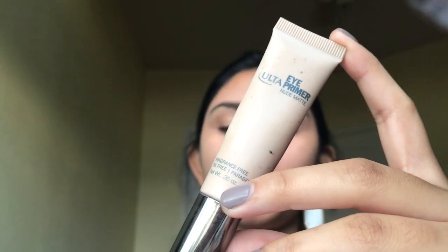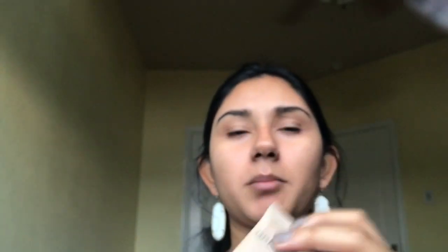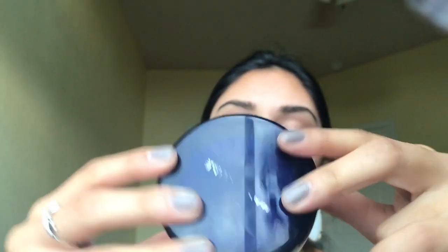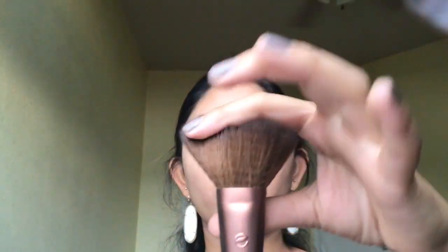Next I'm going to be priming my eyelids just to make them the same color as the rest of my face. I'm using the Ulta Eye Primer in Nude Matte, which also came in the whole Ulta primer package. Then I'm going to be setting my entire face with a loose powder — the Maybelline Shine Free Loose Powder in the shade Medium 02 — using an EcoTools big fluffy brush.